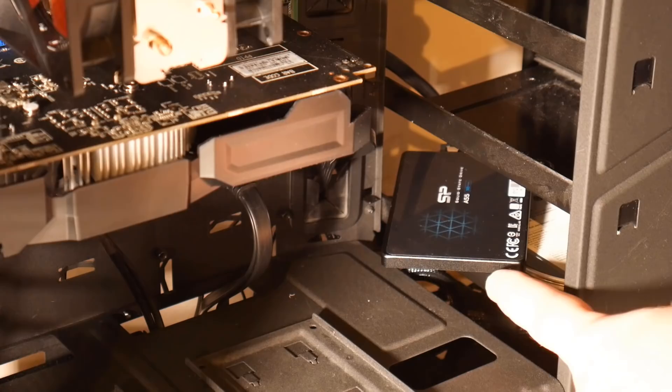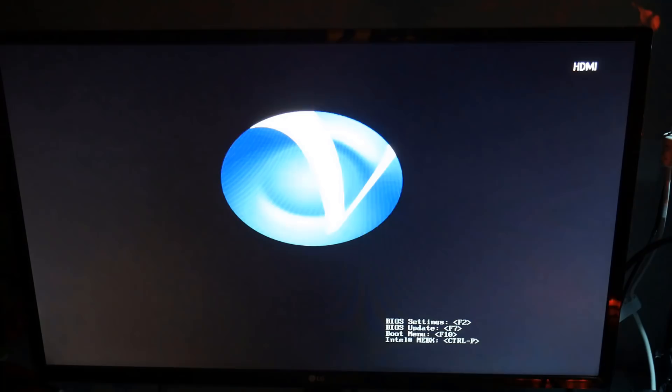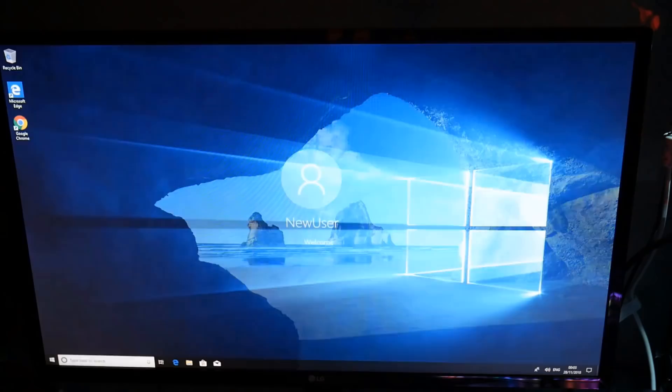I've plugged in the solid state drive into the computer and disconnected the mechanical drive, and now we'll boot up and see the boot speed difference. Mechanical drives are so slow and take forever to boot up. This is the actual boot sequence with the solid state drive on this old system, and you can see it's booting up very fast indeed. That's basically how you can clone your data from a mechanical drive to a solid state drive and upgrade your old system. My name is Brian from BriTechComputers.co.uk - I hope this one's been helpful. Thanks for watching and for your continued support.